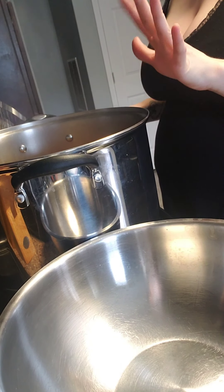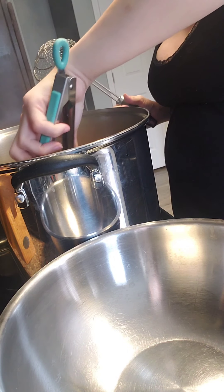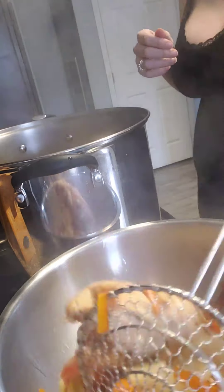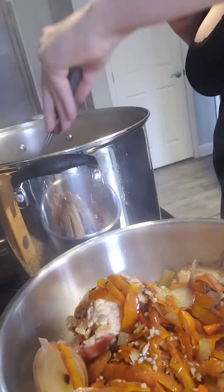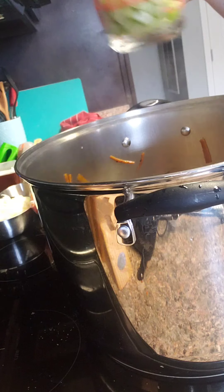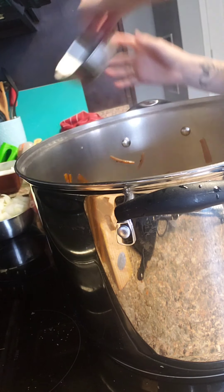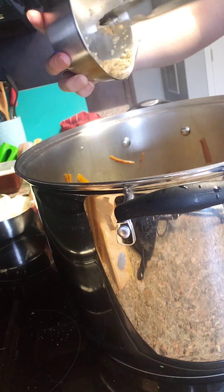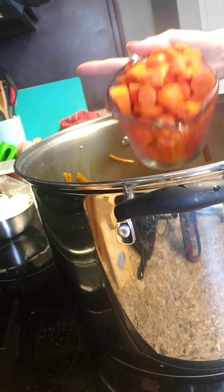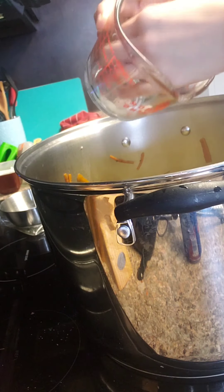This has cooked for about an hour now. All you're going to do next is take out the chicken — it's falling apart off the bone — and take everything out of the pot. Then we're going to go ahead and add our fresh veggies: about two cups of celery, a little over two cups of carrots, and a little over two cups of onions. Get all that in there and give it a quick stir.